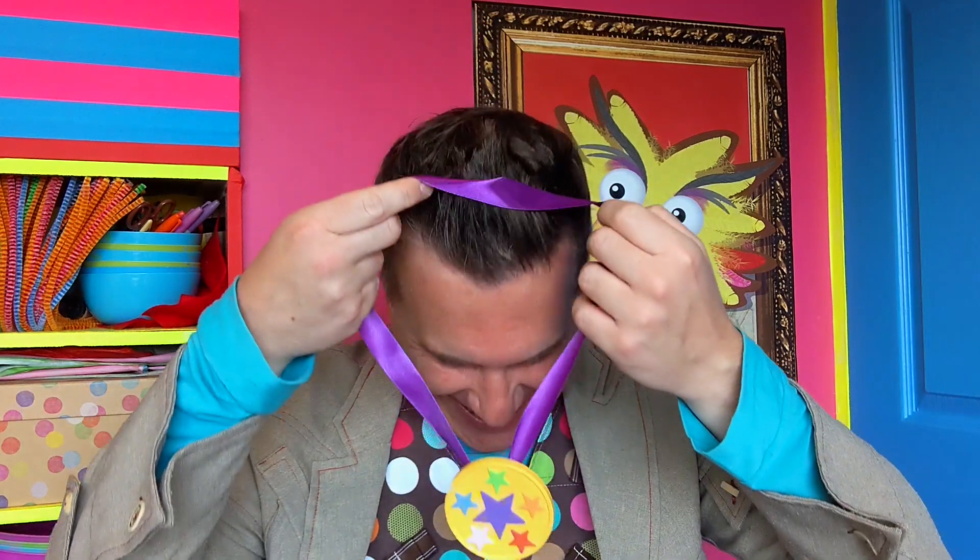It's time for the medal ceremony — start the fanfare, please! Make it, Mr. Maker!